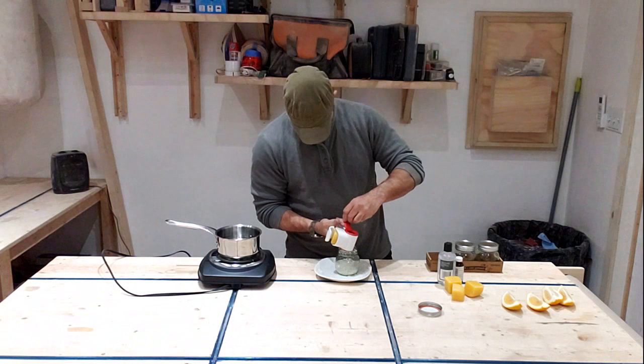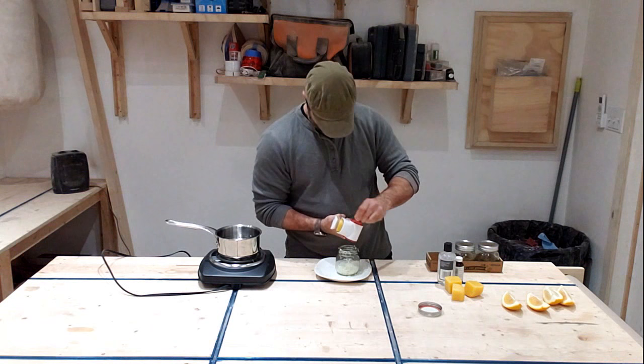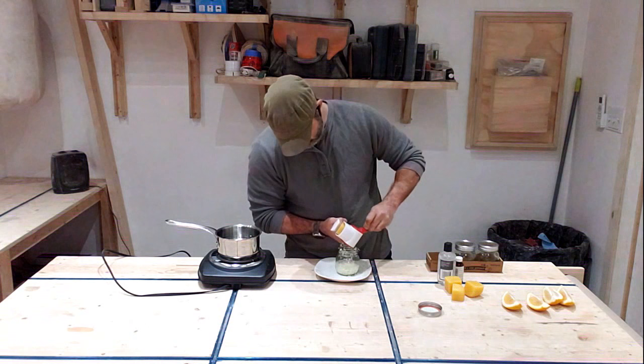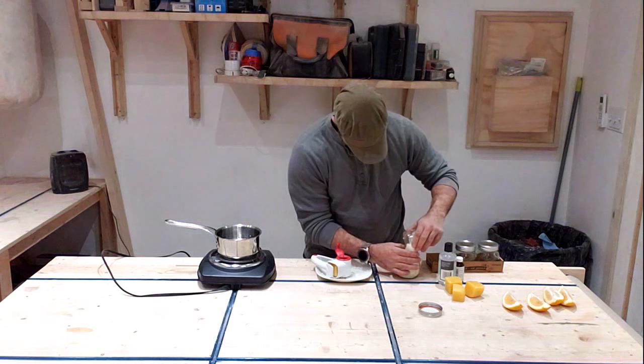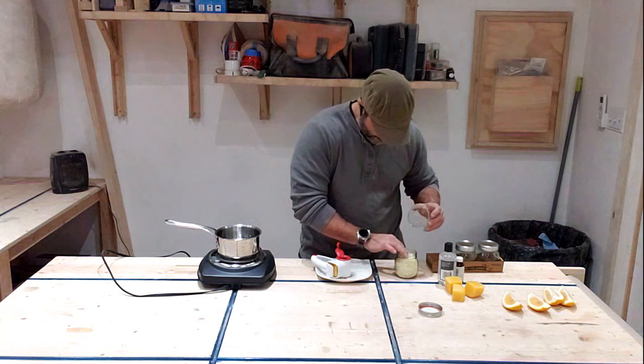I decided to pick up a cheese grater — pretty inexpensive — and it really helped grind up the beeswax so I could get my measurements bang on. It actually made it really easy to shred. I was pretty interested to see how I was going to do this because cutting up beeswax is extremely hard. A solid beeswax is like a rock. I actually had to cut these chunks on my table saw, which did a great job of waxing out my table saw.